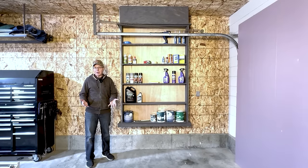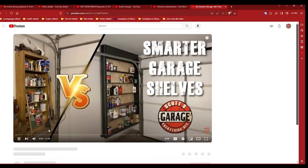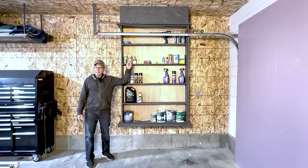The first Smart Shelves I built were three years ago in my garage in Texas, and that video blew up my channel. It's still my number one video with over half a million views, and I'll put a link up here if you want to watch the original.